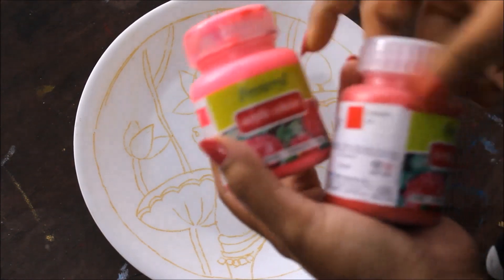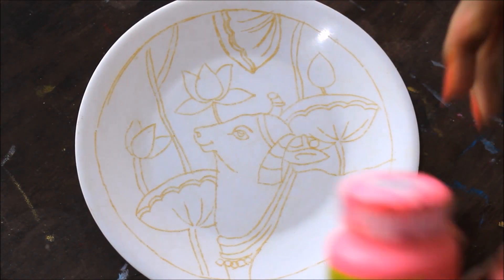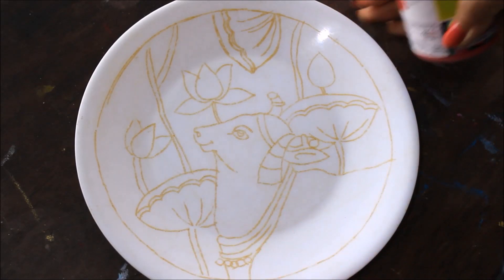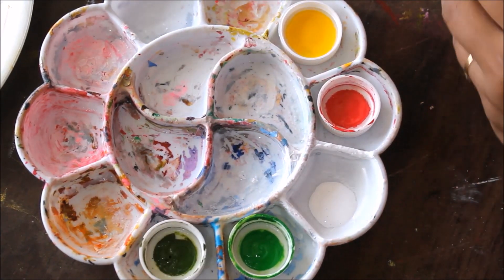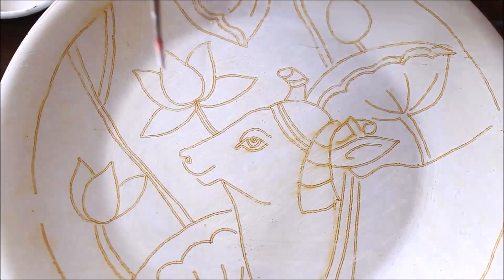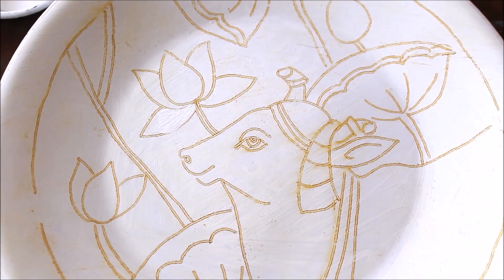For coloring, we are going to use fabric acrylic colors — these can be used on fabric, leather, terracotta, and wood, but this time we are doing it on plastic. Make note that we are not going to mix any water with these colors — we are directly going to use them on the plate. First, pour acrylic colors in your palette. We're going to need a little bit of white, pink, yellow, parrot green, and olive green. These are the colors we need for making the lotus and its leaf. I'm going to start coloring from the lotus, using white color in my paintbrush — remember, no water with the color.